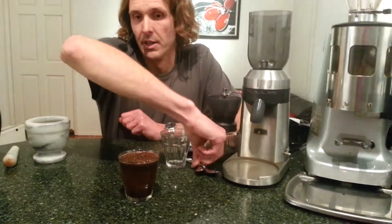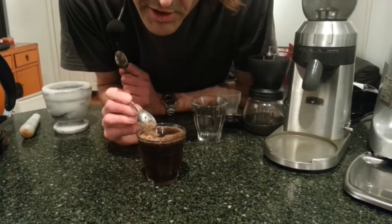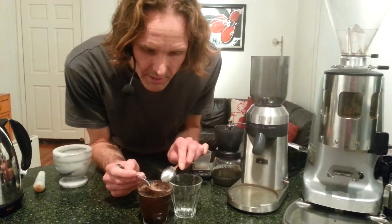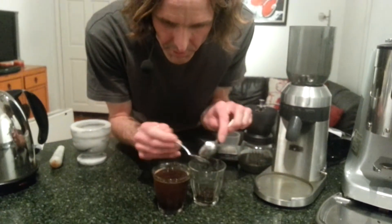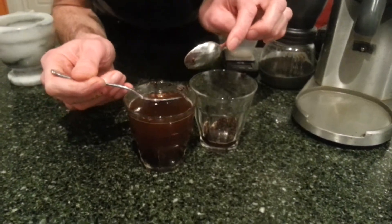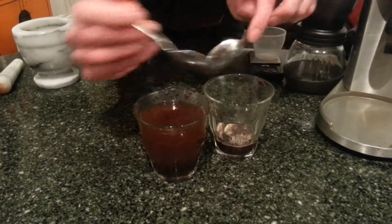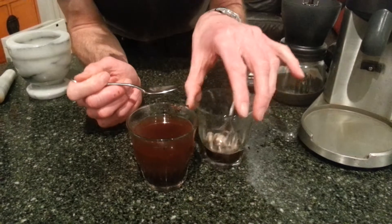That's probably enough time — let's start breaking the crust. We can actually start to experience the wet aromas as we break the crust with our spoon. Definitely some nice notes coming through there. What we're going to do is get another glass and screed off those grounds — a bit like saving the seas from an oil spill, you want to try and scoop it off. Getting rid of those light granules sitting on top, because you don't really want to be drinking those — that's not going to make for a pleasant experience.